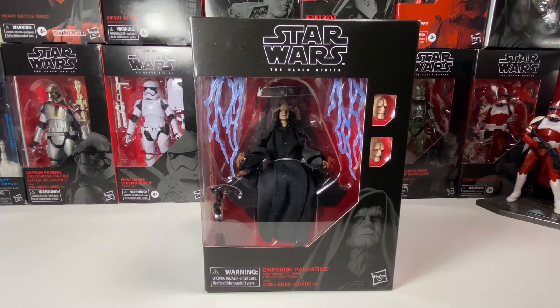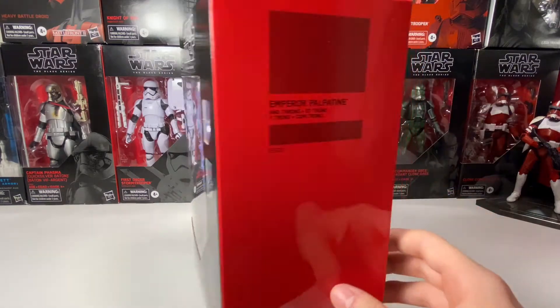Hey guys, this is my review of the Star Wars Black Series Emperor Palpatine with Throne. I gotta say, this looks really cool. This is an Amazon exclusive, so it is not numbered.